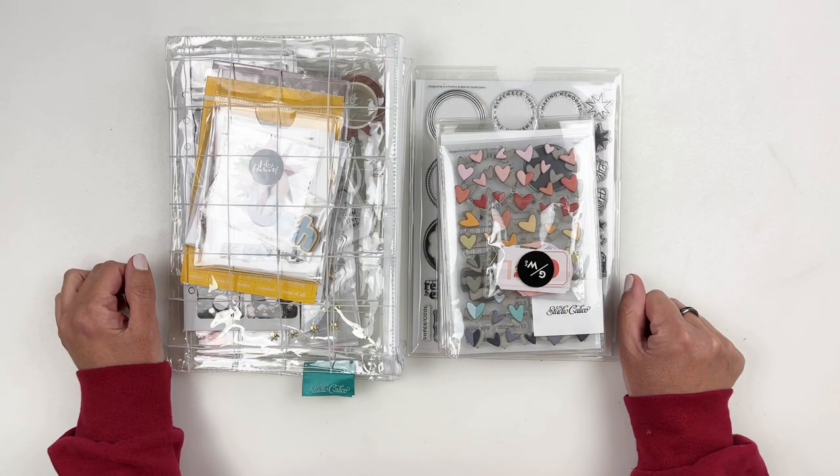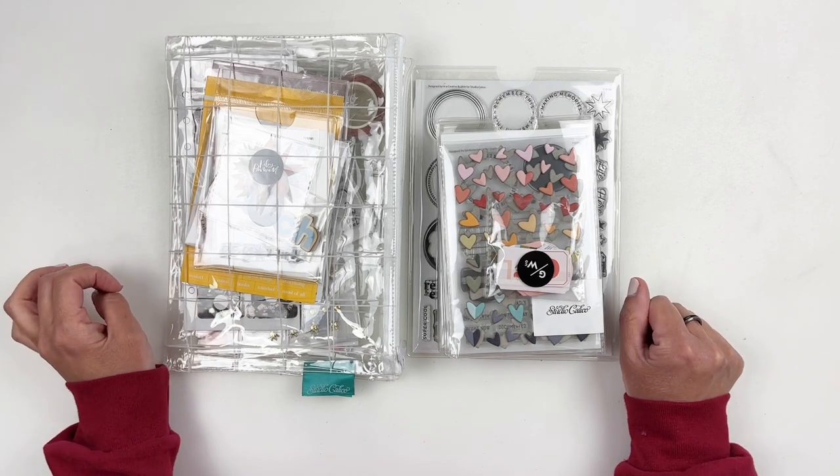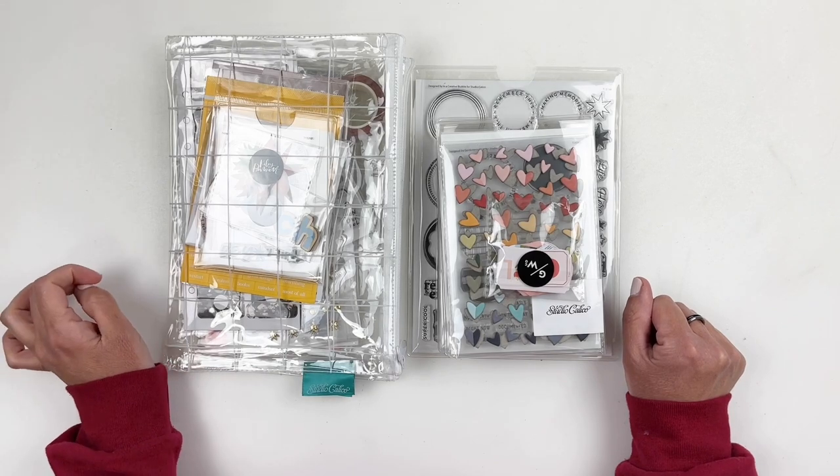Hi everyone, this is Hibba from My Little Journal and today I'm sharing the new kits that are releasing at Studio Calico. Today is March 1st, 2022.